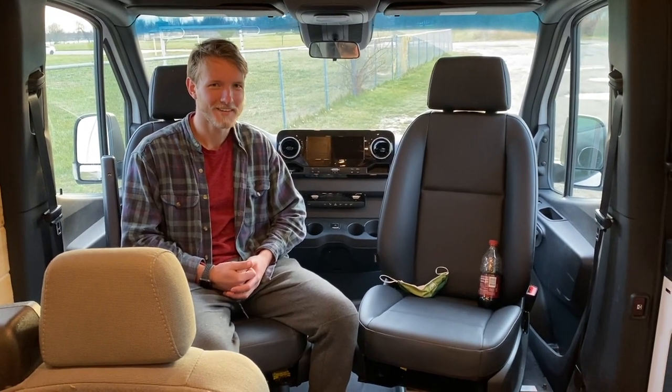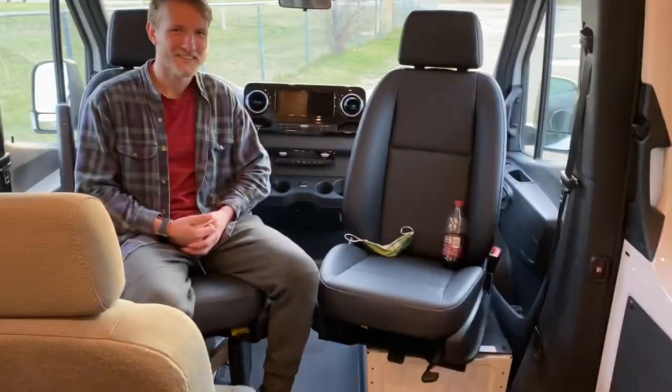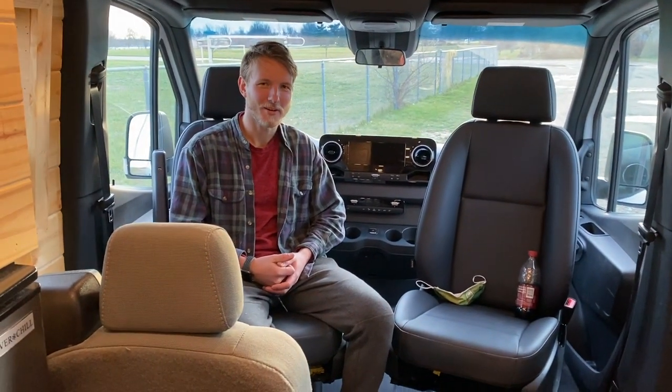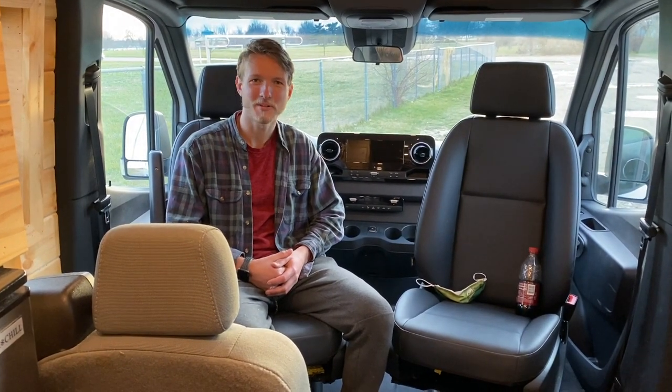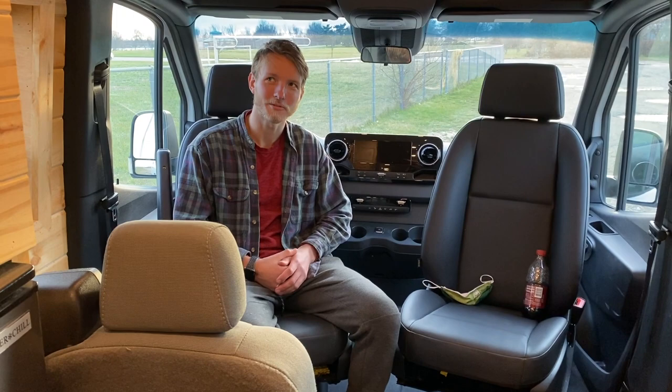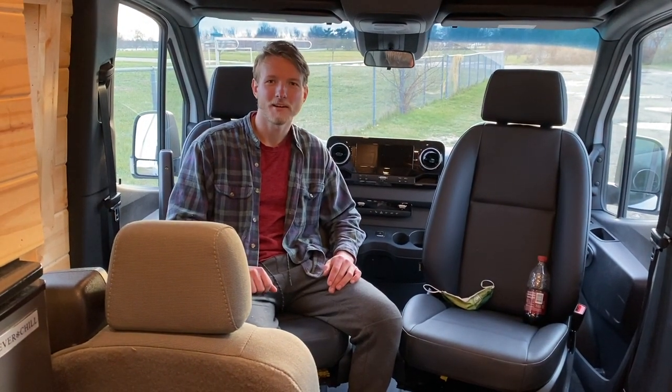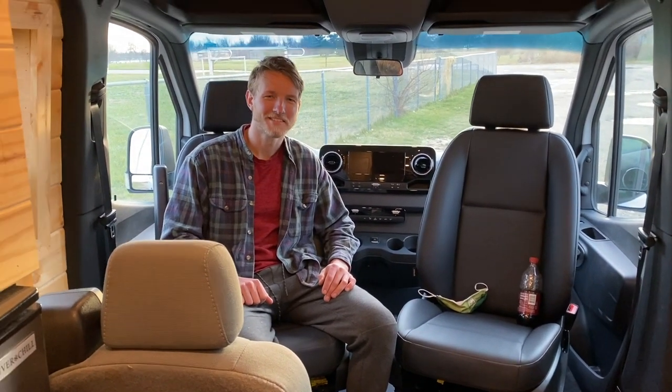Thanks for watching, guys — this was a really fun custom build and a pretty cool tour to go through with you. Let us know what you think, and stay updated for future custom van tours we're going to have.